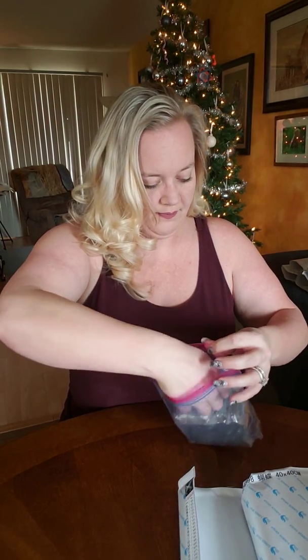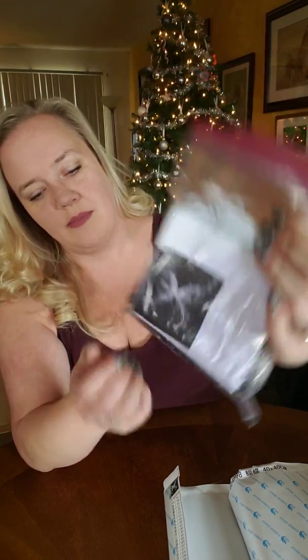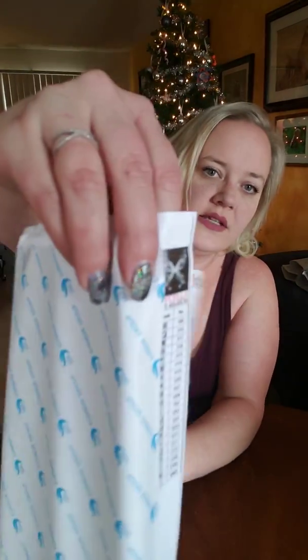This is how I package everything — I put everything in my little zipper bags and then I put the picture with the inventory sheet in the front where I can see what picture it is, and then I compare that to what's on the canvas.